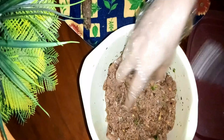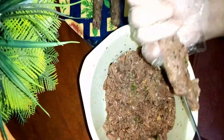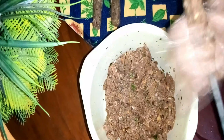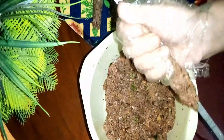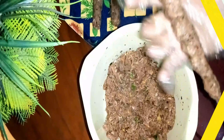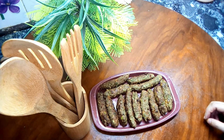You can fry them easily and they will turn out good. Now we are ready to make the seekh kebab.